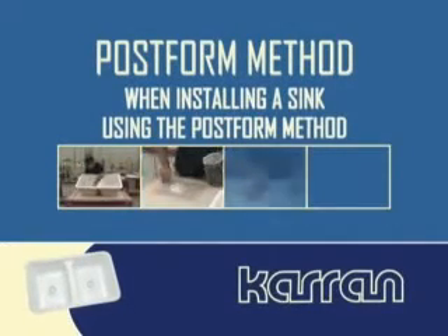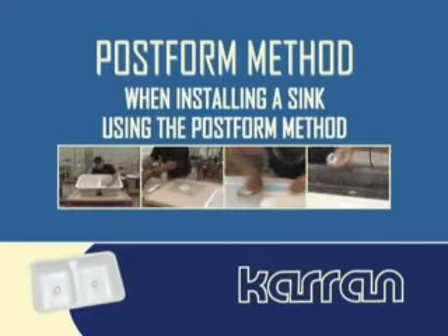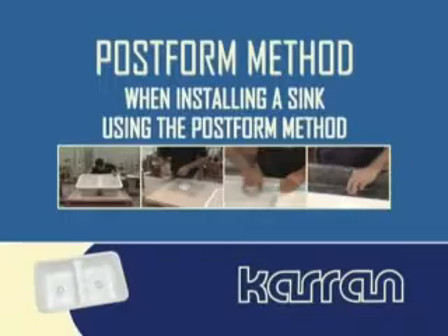This section of your DVD demonstrates the post form method for installing a Korean undermount sink into a post form laminate countertop.